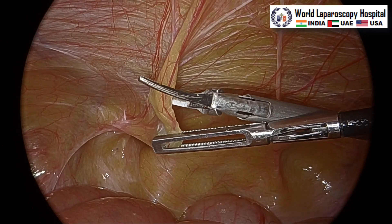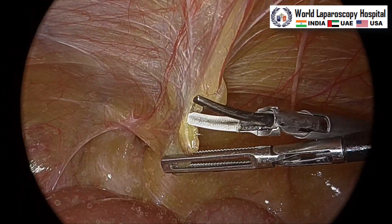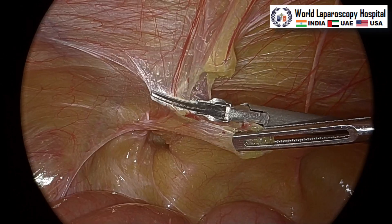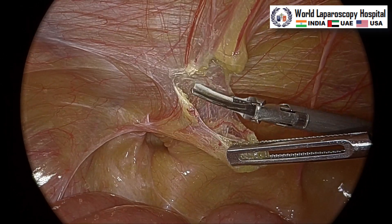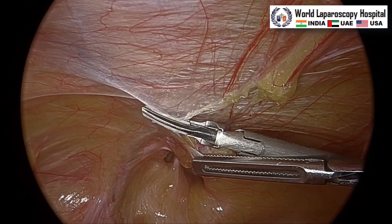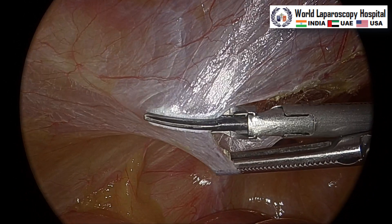Incision is started from the medial umbilical ligament, two centimeters above at least the arc of the defect. We will start forming the preperitoneal pocket by cutting the peritoneum. A flange of the harmonic is introduced inside the peritoneum, and then the peritoneum will be incised taking care of the inferior epigastric vessel. We can see now just ahead of the harmonic — this is the inferior epigastric vessel — and now we are crossing from the inferior epigastric vessel.